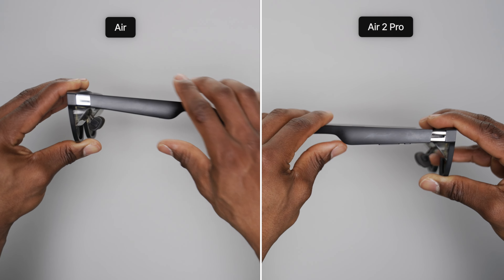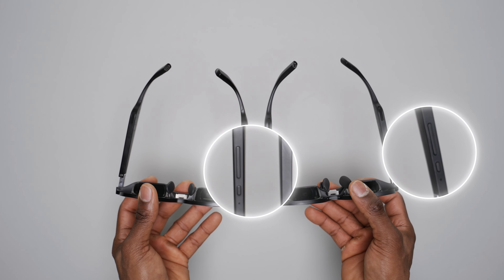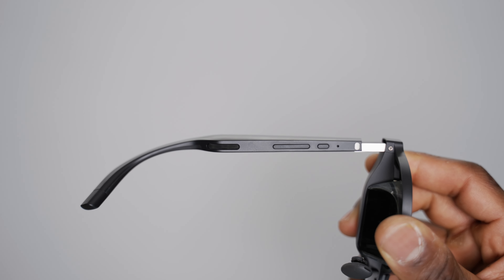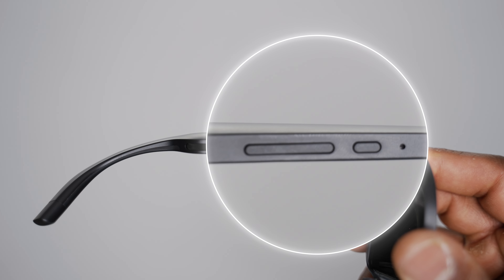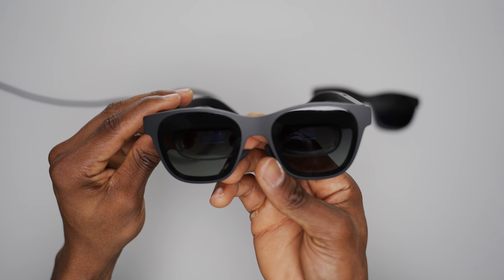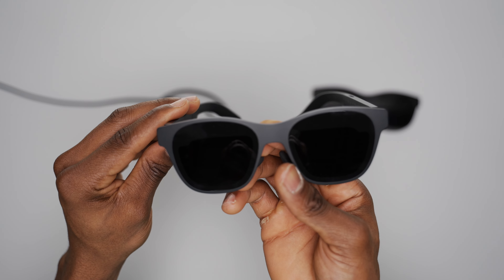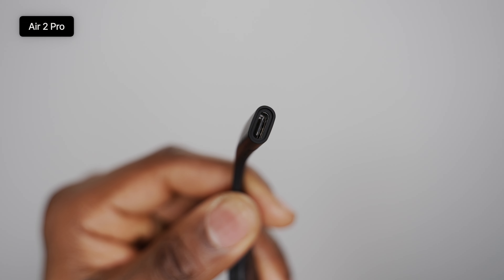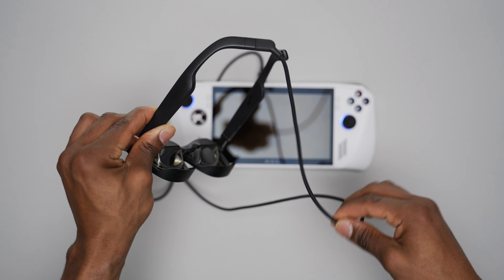Taking a closer look at the Air 2 Pro right next to the original Air, you'll notice a lot of similarities in the hardware and overall design. The Air 2 Pro still looks very conventional and can easily be mistaken for normal glasses when viewed from afar. They're also very lightweight and super comfortable for extended wear. Both hinges can be adjusted between three lock points to find the best viewing angle, and you can stretch both temples outwards to fit different face sizes.